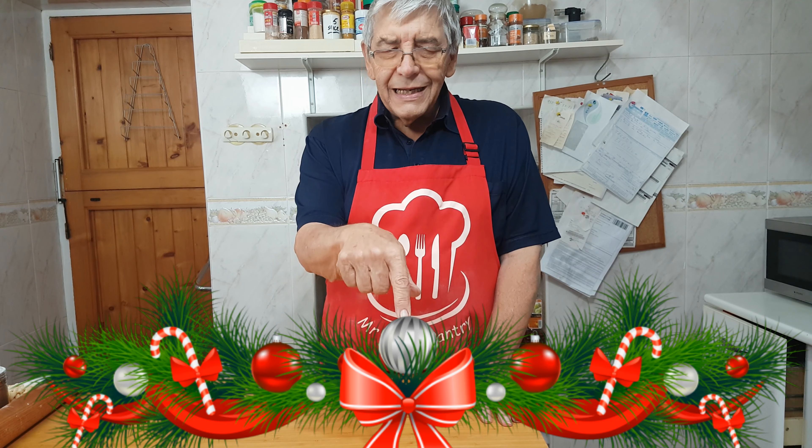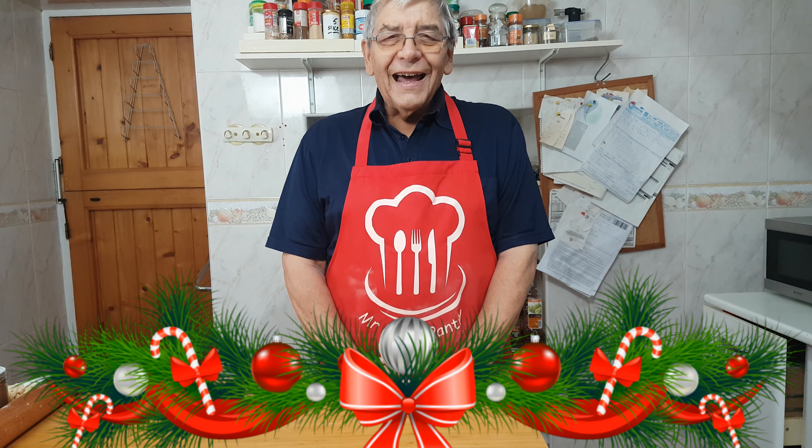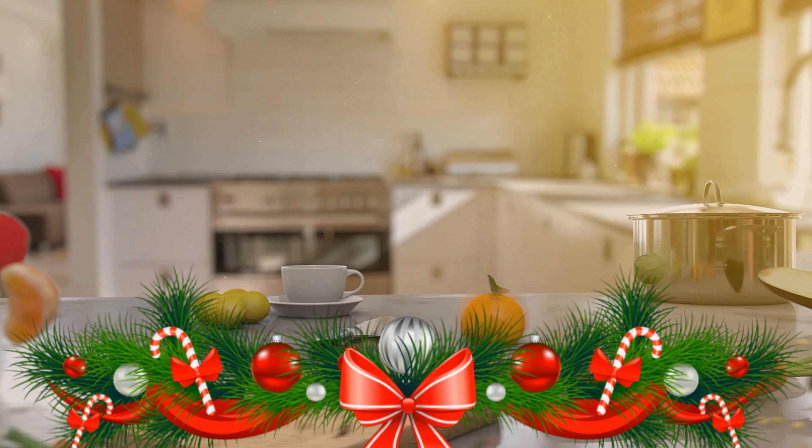This is a very simple recipe. The recipe will be underneath the video — please don't write and ask me how much of this and that, the recipe is always underneath. Just scroll down under the video and it'll say 'show more.' Click on that and the recipe is there. Failing that, go onto my website, there's a search box — type in mincemeat and it'll come up instantly. So simple. Okay, let's get on with it.